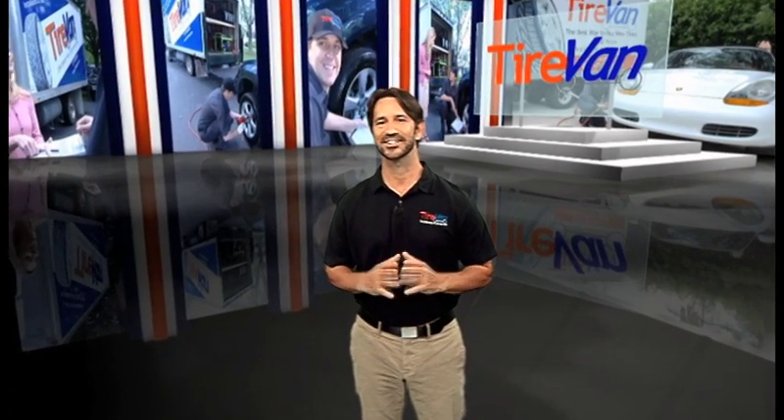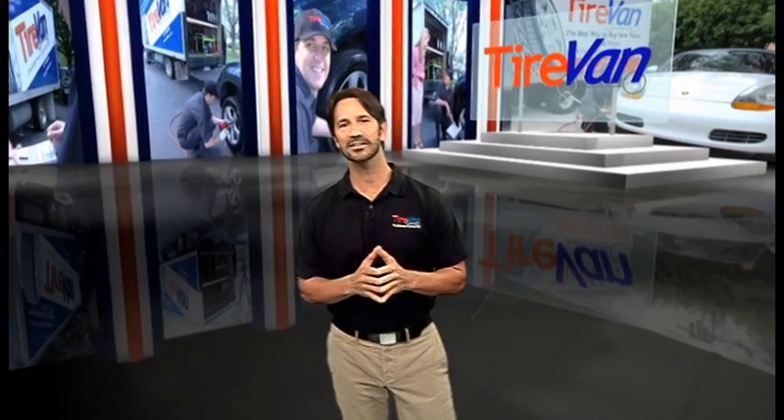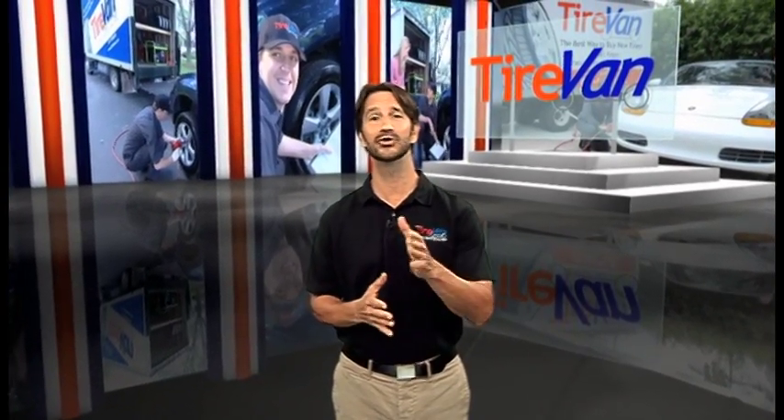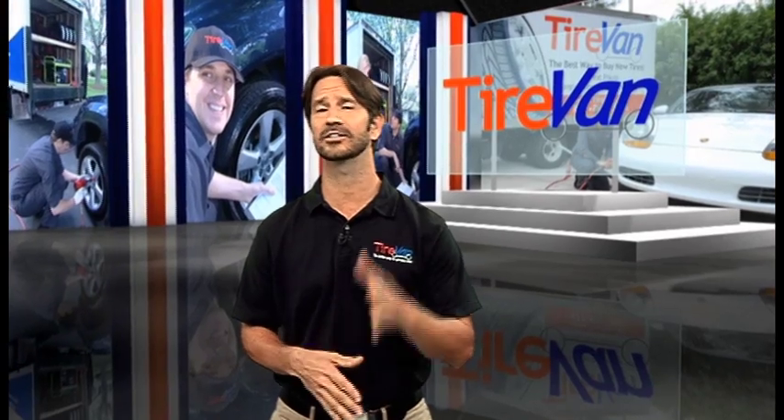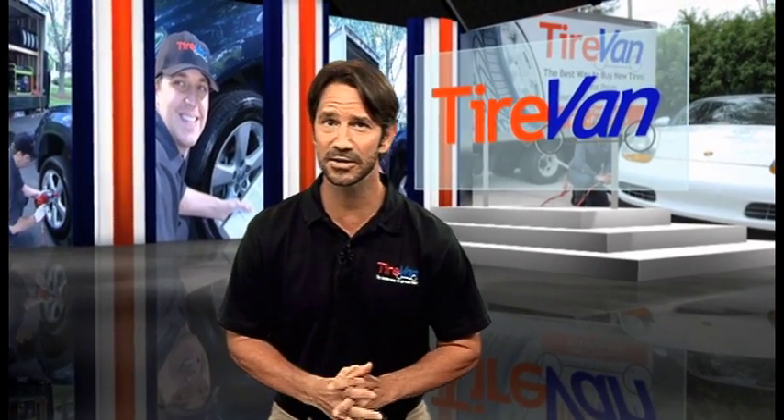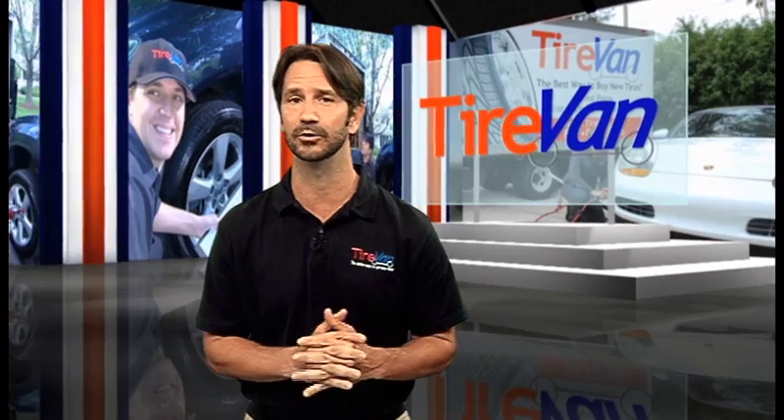One question we get asked all the time: two of my tires still have some tread on them, can I get by with only buying two new tires for my car? At Tire Van, we always recommend replacing all four tires at the same time, especially if you have an all-wheel or four-wheel drive vehicle.